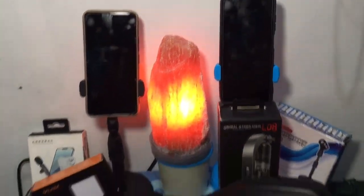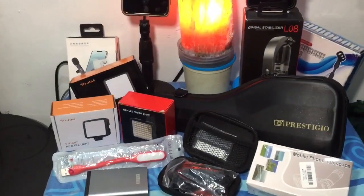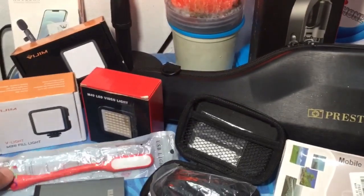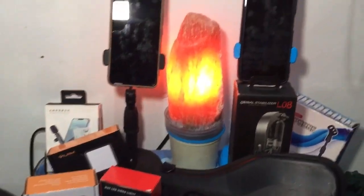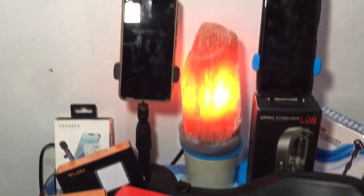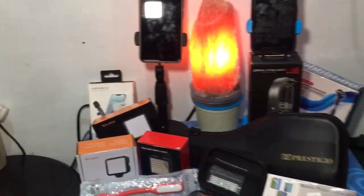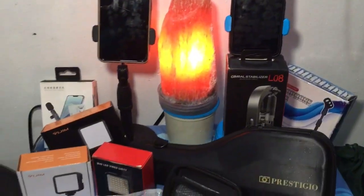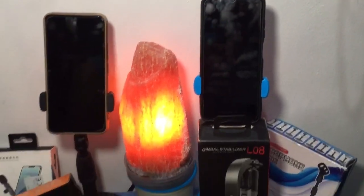May dalawa, tatlong cellphone tayo — Vivo, Samsung, at saka iPhone 6s. Tapos may power bank tayo, may ilaw naman tayo. Ito, USB light yan, pwede din gamitan natin ng power bank. Ang ating collection for vlogging dahil nagbablog tayo guys, nagyoyoutube. Kailangan natin to, hindi lang puro kamay gagamitin natin, kailangan talaga natin to.